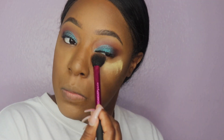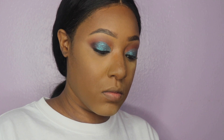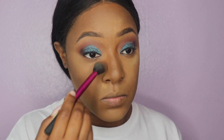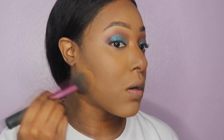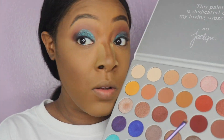One thing I forgot to do earlier is set my concealer. Today I'm using the Sasha Buttercup setting powder and applying it on my chin, under my eyes, on the bridge of my nose, and on my forehead. I'm also applying it under where I set my contour to get those cheekbones looking snatched. Then I'm going to spray my face with MAC Fix Plus, wipe everything off so it's not dusty, and press the setting powder in.